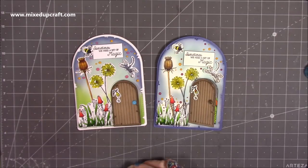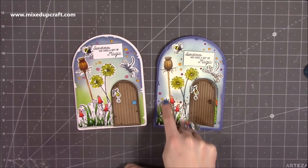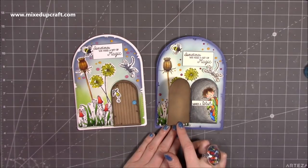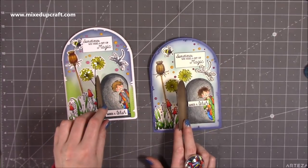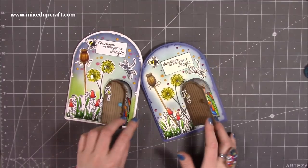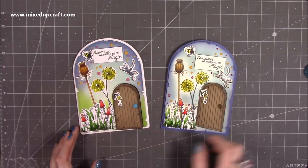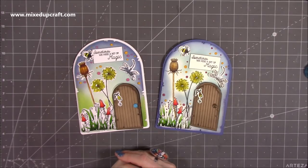It just shows that depending on your level and confidence with card making, you can use the dies in their separate form and it will still create a really nice card. Or you can do the lazy layering, because I just like to join it all up. So it's just different ways to do things. I'm loving this collection. All the links as always will be shared in the description box below. I hope you've enjoyed this fun little fairy door card — if you have, please give me a thumbs up and consider subscribing so you get to see more. Thanks for watching. Bye!